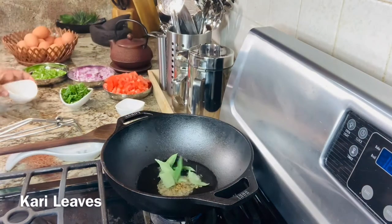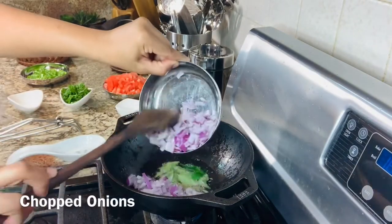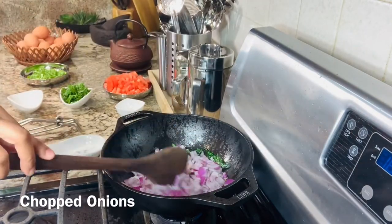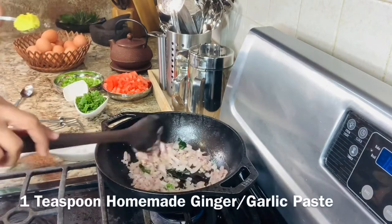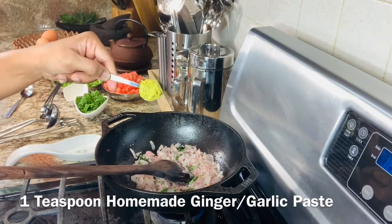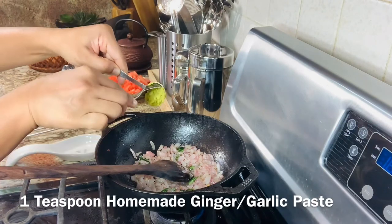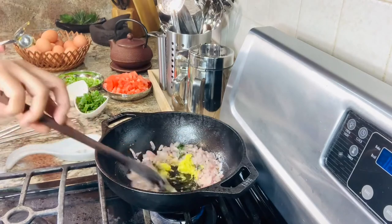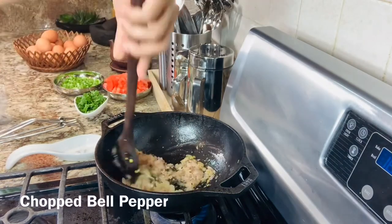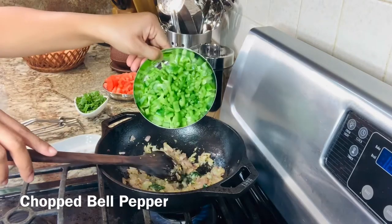Now add the curry leaves, then the chopped onions. Once the onions are nice and translucent, add about one teaspoon of homemade ginger garlic paste — I will leave a link in the description below on how to make this. Then go ahead and add the chopped bell peppers.